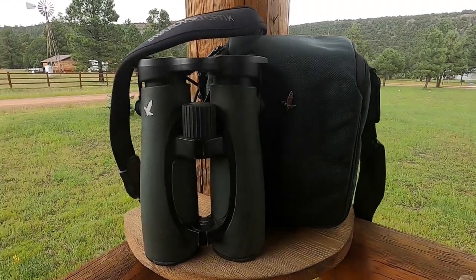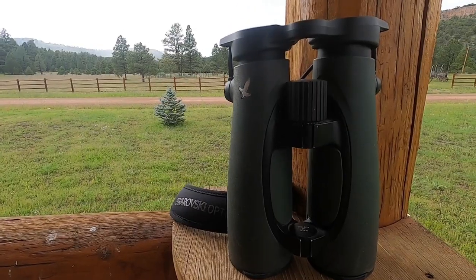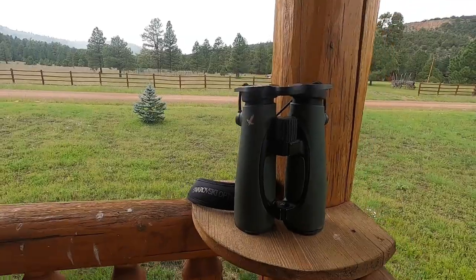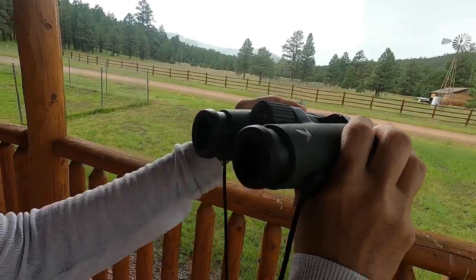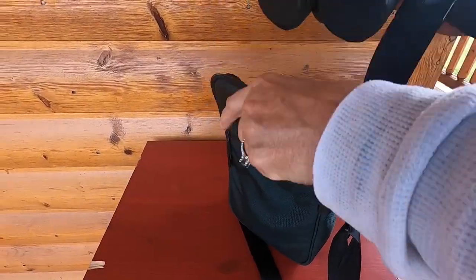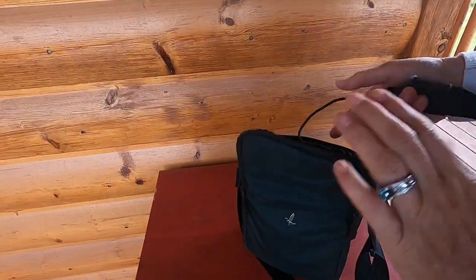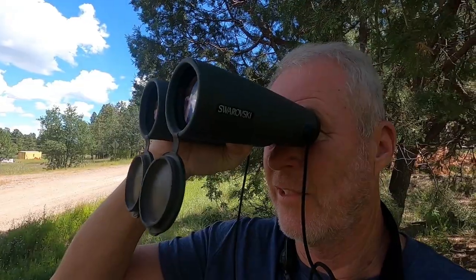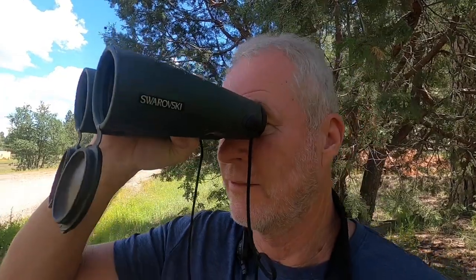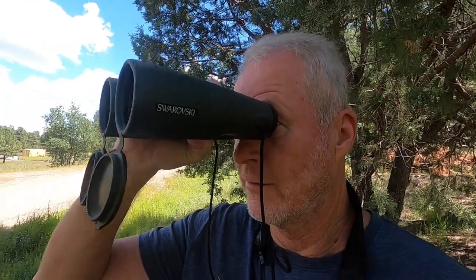Swarovski is a company out of Austria and they offer a limited lifetime warranty on their binoculars. Just think that you can buy a pair of binoculars today and years from now pass them down to your grandchildren. When you purchase these wonderful binoculars you also get a custom fit durable field bag. So as long as you don't accidentally bust out the lenses, these binoculars should last you for generations.